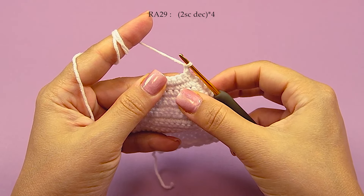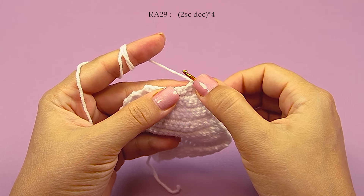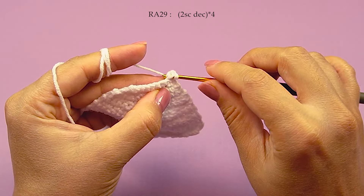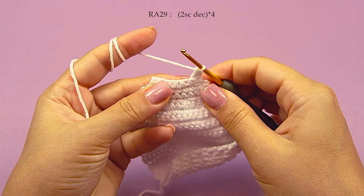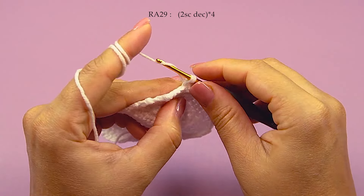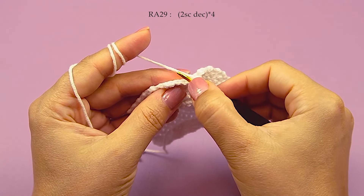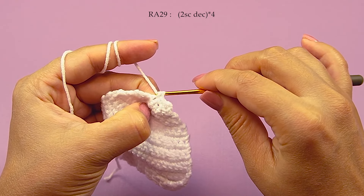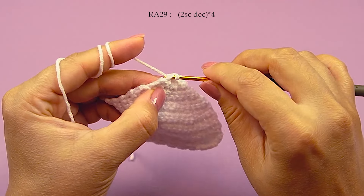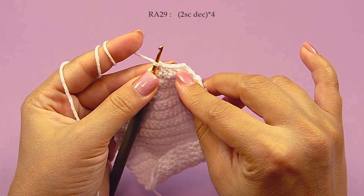Chain 1 just for a start, row 29. Here we have to make 4 decreases: front loop only, then back loop only — decrease 1. Then another decrease: front loop and back loop — decrease 2. Another decrease in these 2: front loop, back loop — decrease 3. And another decrease in these 2: front loop, and back loop — decrease 4. Totally 4 single crochet decrease here. Now this work finish.